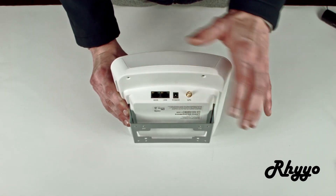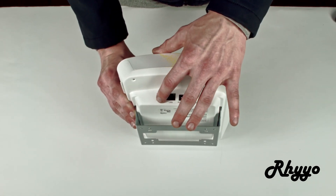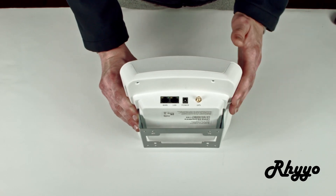Next to that we also have two different Ethernet ports, the LAN and the WAN. The one that we care about is the WAN, so we're able to get internet access from the gateway to the radio.